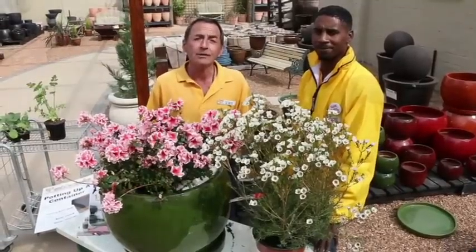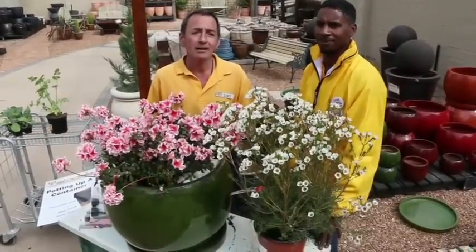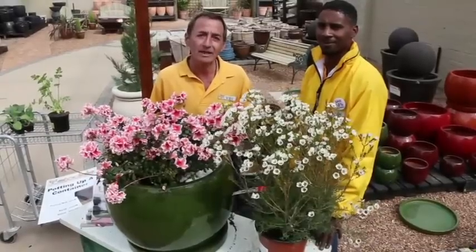No matter what size your garden, or even if you just have a balcony, containers can add beauty to your own little piece of paradise.